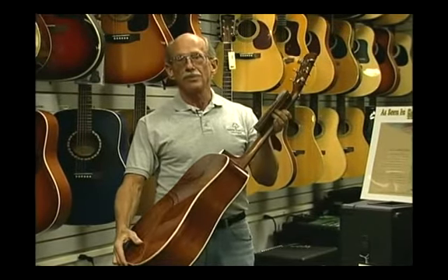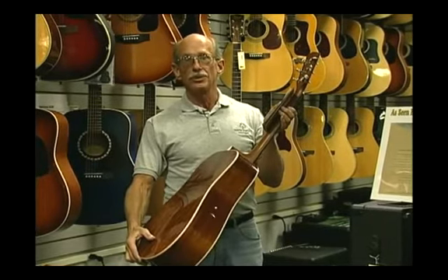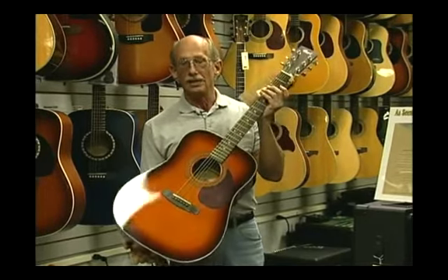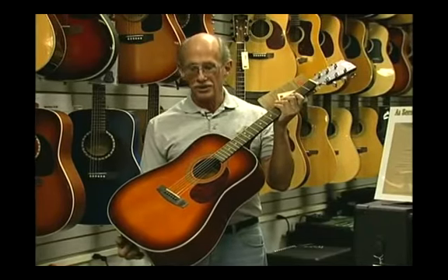There are a lot of personal preferences that play a part in a particular guitar that a person would choose. You can't say that there's automatically one right thing for everyone, which is obvious from the number of guitars on the wall at the store.